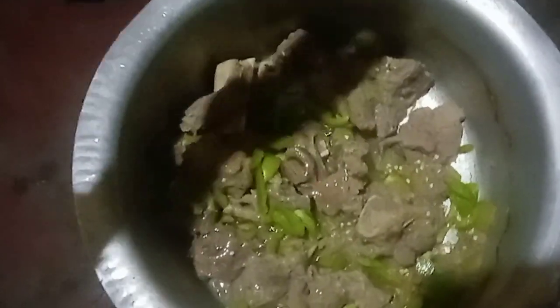The meat is ready, guys. You see the water is already finished, so we're going to put some oil, green sweet pepper, sweet pepper, and tomatoes. Mix it well.